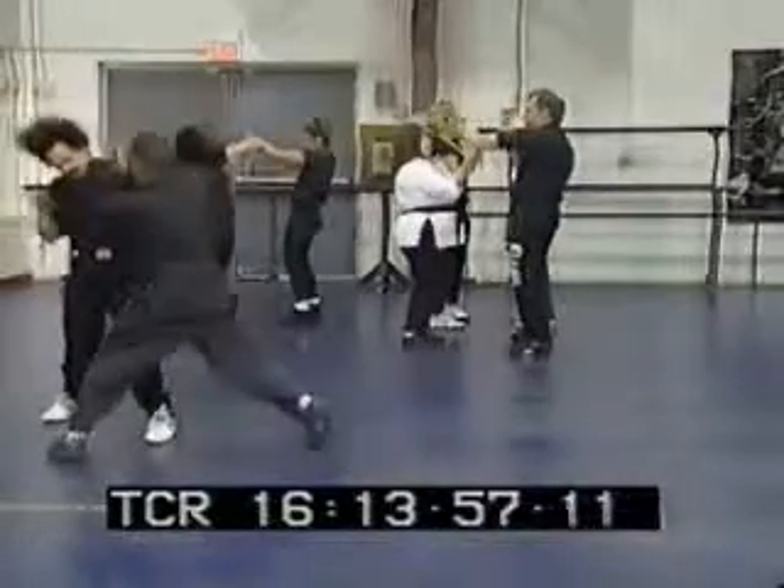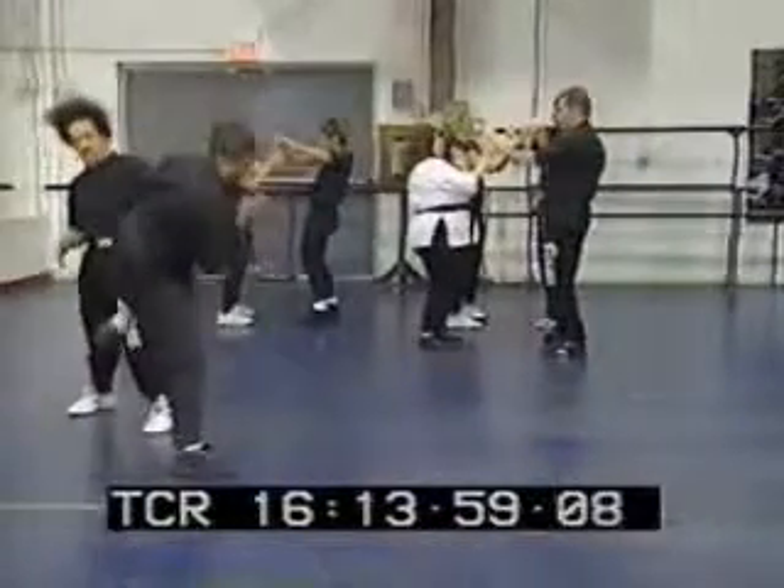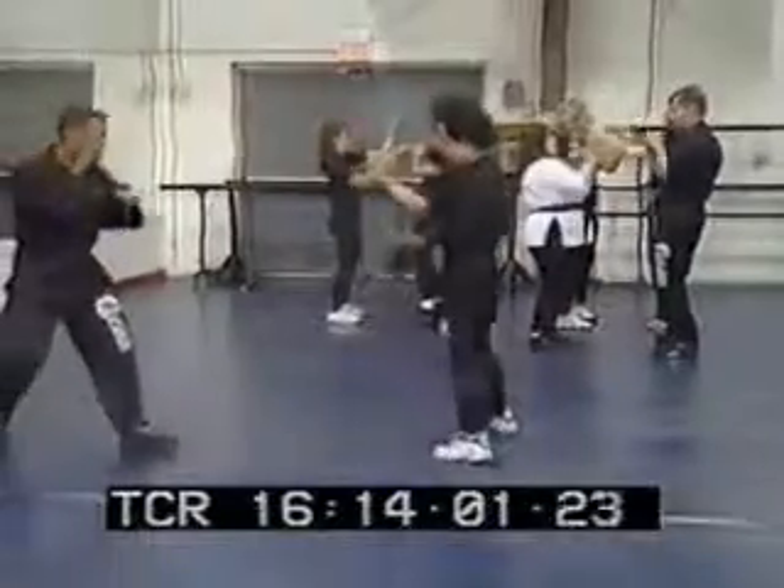You're right here. Right here. Now one straight punch.